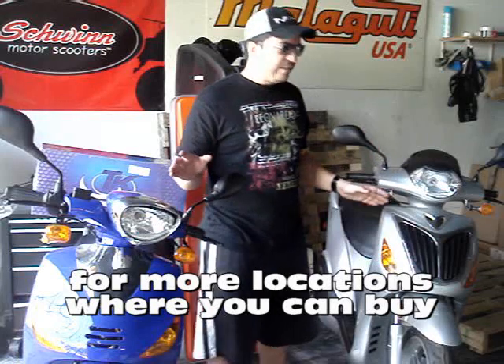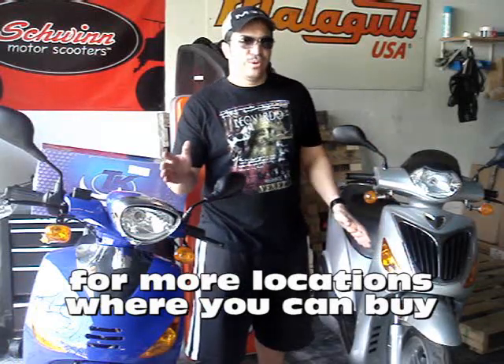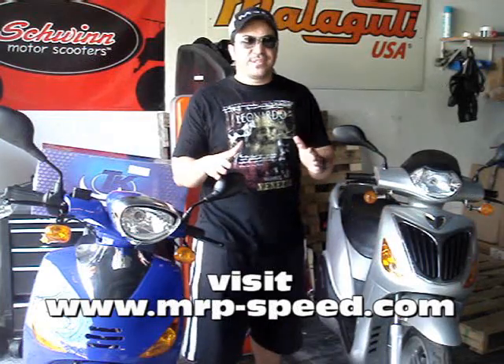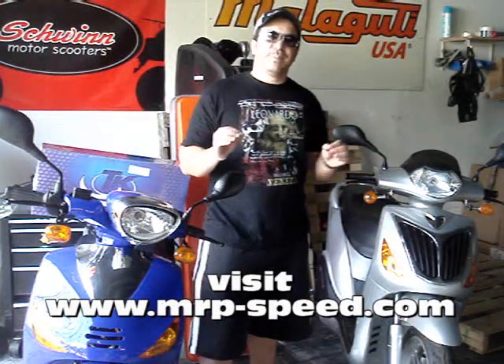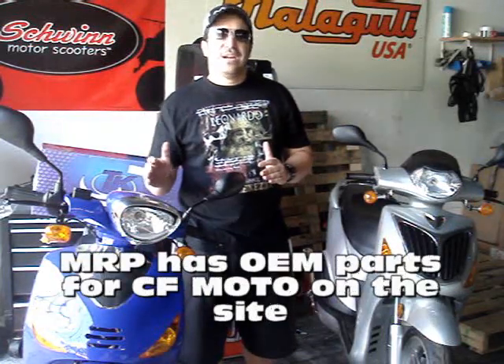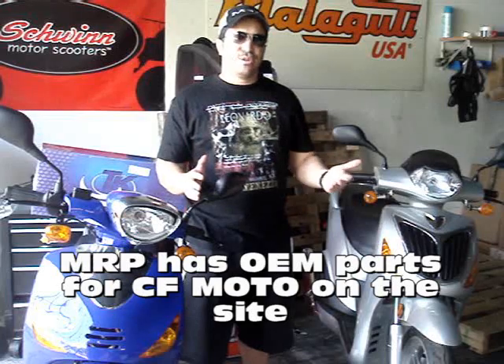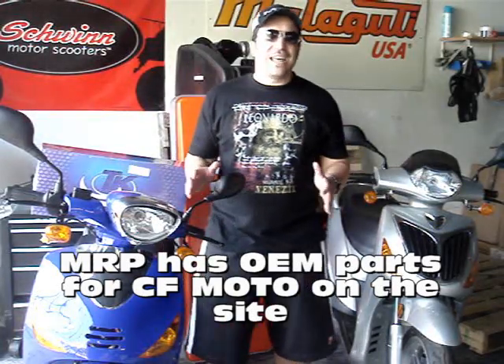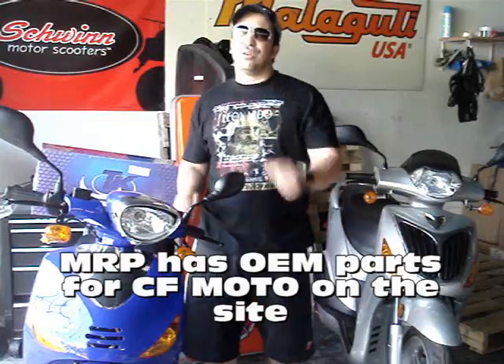I want to point out something. Both bikes, whether you go with the E-Charm or the E-Jewel, have the same liquid-cooled 150cc engine. It's very similar to the GY6, but it's made by CFMoto. It has some differences, plus it's liquid-cooled. Liquid-cooled is a lot better than the air-cooled engines you see out there on the Roketas and Sun-Ls and some of the other GY6s. I like the CFMoto engine — it's very reliable, and if you see the Italian makers buying it, it must tell you something.